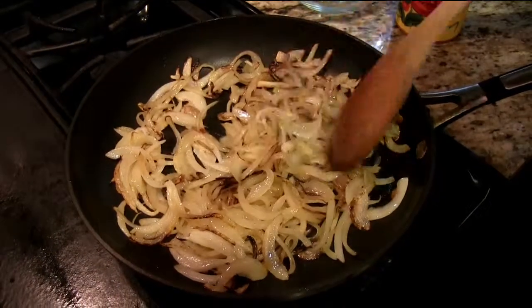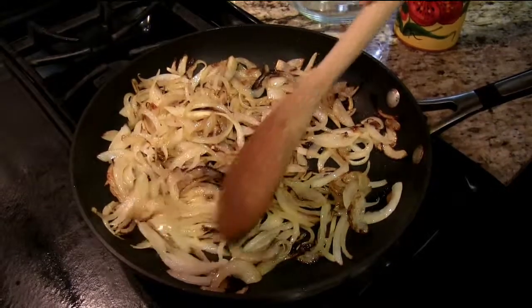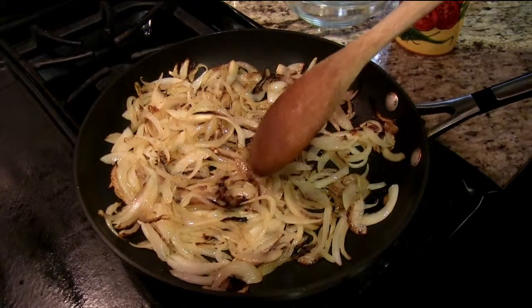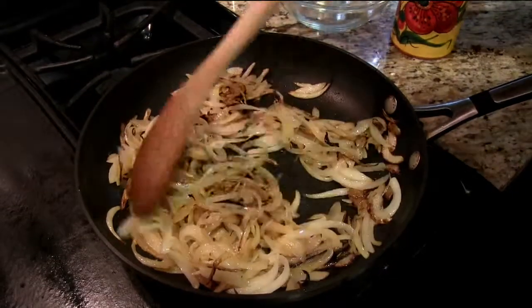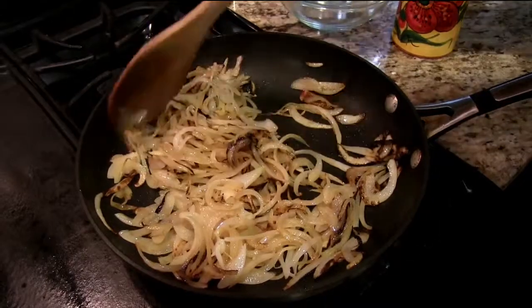The onions have been frying for about 10 minutes now. You can see that some of these have browned already, however we still want them to be really dark brown — like they've been completely fried. So I'm gonna let them fry for another 10 minutes. Make sure you sauté them every now and then so that everything is browned equally.